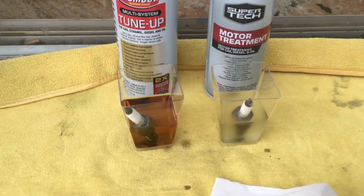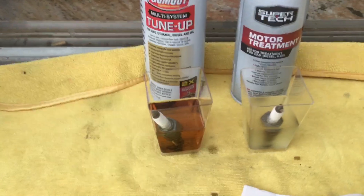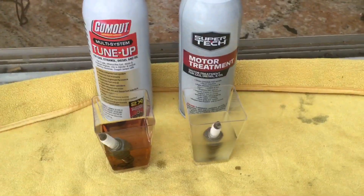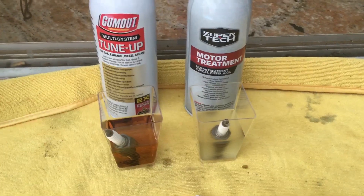But they both work. The Gum Out might work a little bit quicker — maybe a smidge better — but I believe they're both worth the money. This is Anthony G 1289, see you.